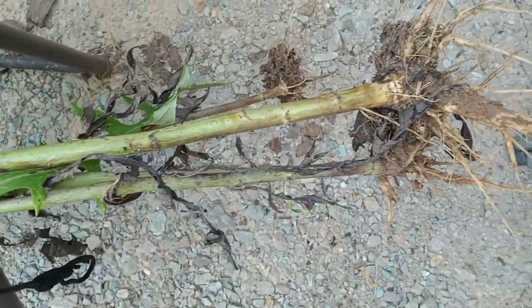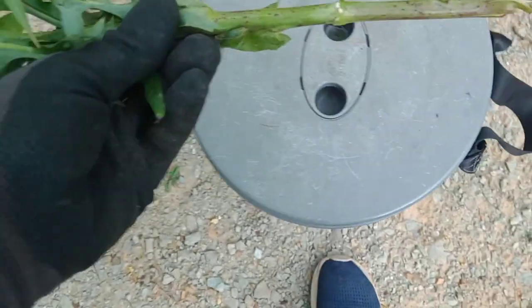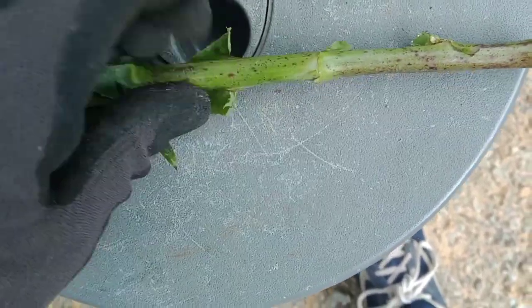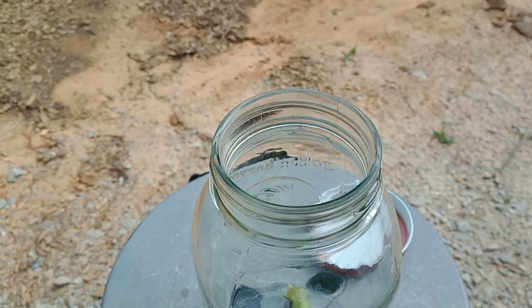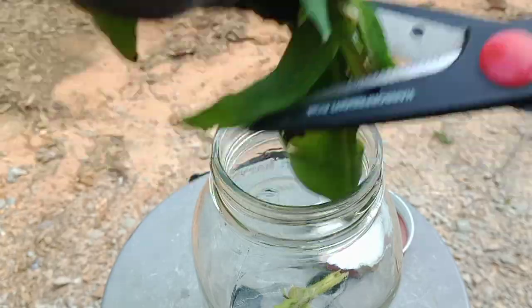I'm sure there's something you can do with the roots, but I'm not going to use them. I'm going to use the plant from about the middle up — the rest goes to the chickens. After pulling a few leaves off you can see the latex just seeps out everywhere. So let's get this tincture together. I've got a quart jar and I'm just breaking up the stems — I tried cutting them but my scissors aren't strong enough, so I just snapped them into little pieces and stuck them in the jar.